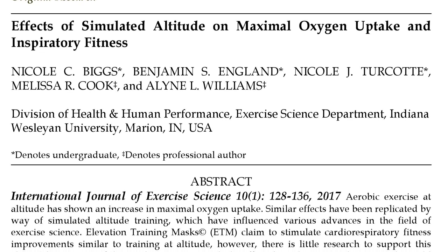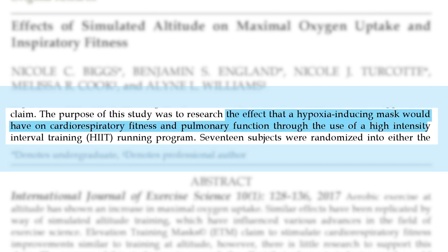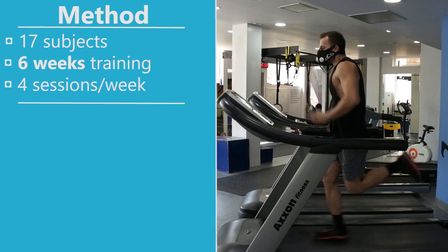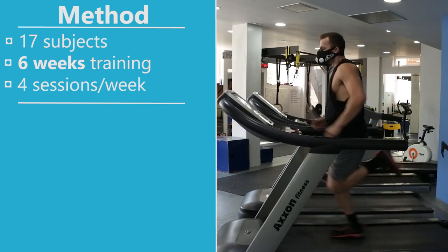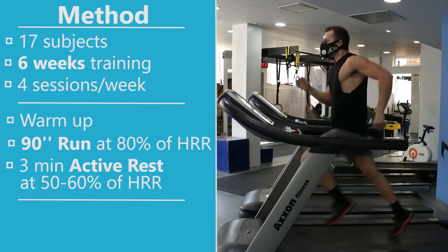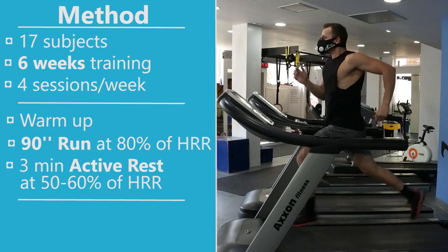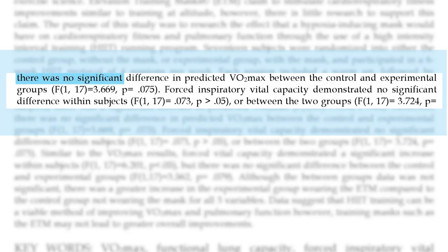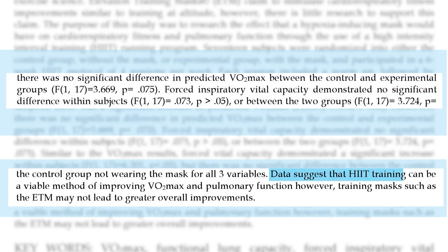A third study by Bix and co-workers investigated the effects of the mask on cardiorespiratory fitness and pulmonary function through a high-intensity interval training running program. 17 subjects were randomized into a mask or no-mask group and participated in 6 weeks of training at 4 sessions per week. Each session included a warm-up followed by intervals of running at 80% of heart rate reserve for 90 seconds and 3 minutes of active rest at 50-60% of heart rate reserve, for a total of 6 intervals per session. The mask valves were set at a resistance of 9,000 feet. There was no significant difference in predicted VO2 max between groups, and the authors concluded that while high-intensity interval training can improve VO2 max and pulmonary function, training masks such as the elevation training mask may not lead to greater overall improvements.